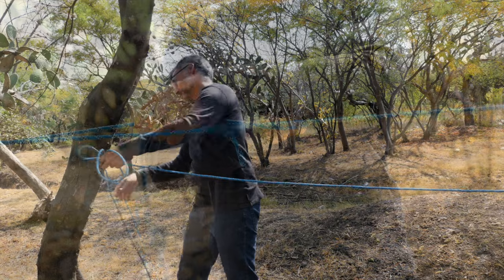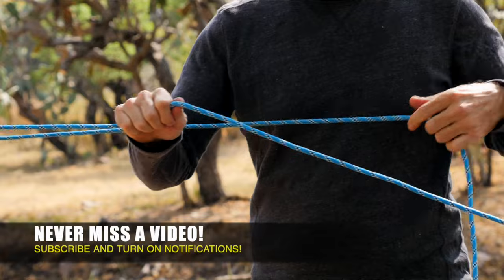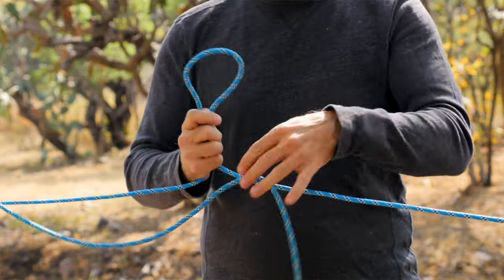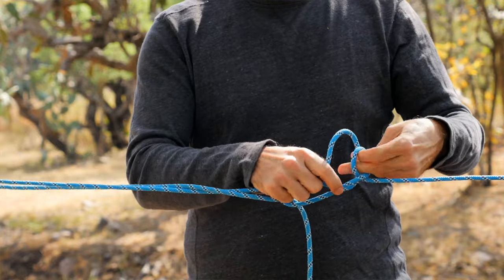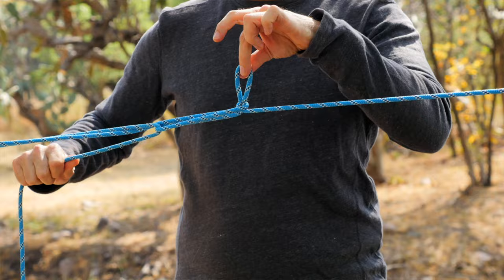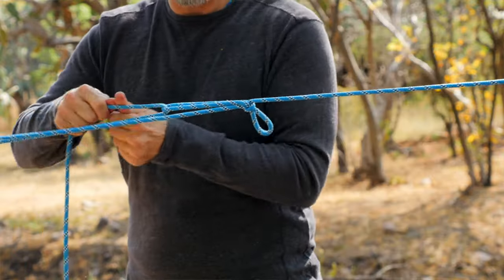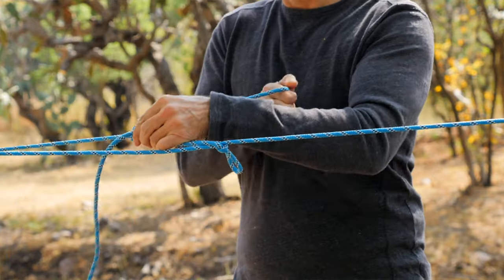We begin to tie the Harvester's Hitch by passing our working end around our anchor point, in this case a tree. From there, we create a large bite in the standing part and pass the working end over the bite. Next, we make a small loop in the standing part, pass the bite through the loop, and then tension the knot. Now, secure the knot by tying a couple half hitch knots with the working end.